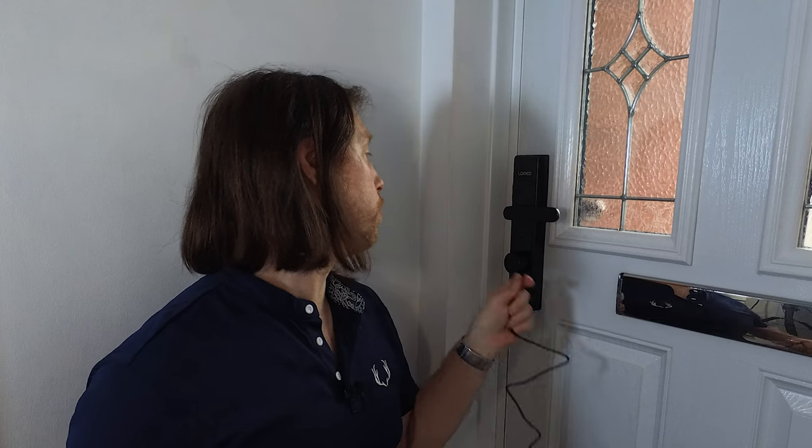Now we just need to plug it in and charge it up. Open up the provided cable tidy — it's really nice that they include that. It's a three-meter cable so it's nice and long, but if it isn't long enough and you haven't got a plug close by, just use an extension lead. As you only need to charge it once or twice a year, that is not going to be an issue at all.